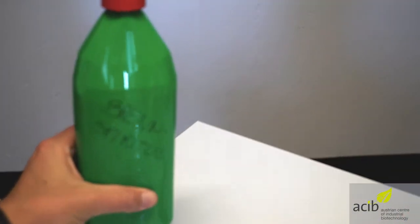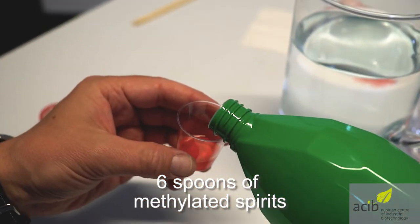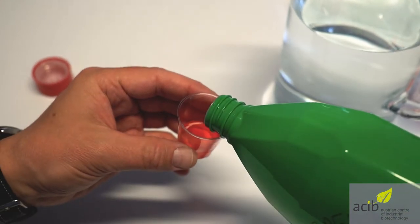To make our DNA visible, we must add now 6 spoons of methylated spirit. It's a dangerous liquid, so be careful and ask an adult for help.